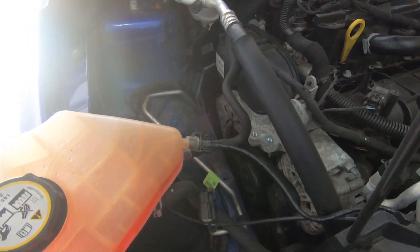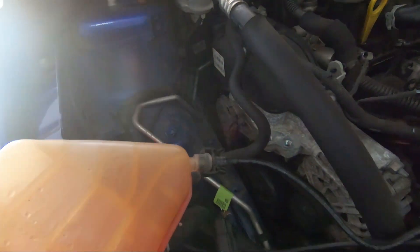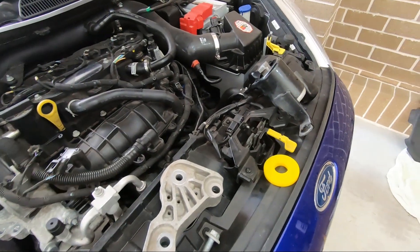This was all of a five minute job for Mitch with the right tools. As you can see we've moved this out of the way, removed the headlight. The mount is now completely removed with just all these bolts — and this is what we've got left.